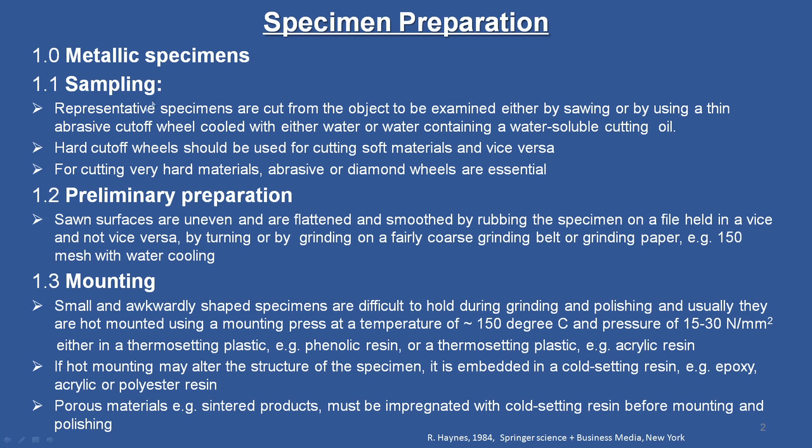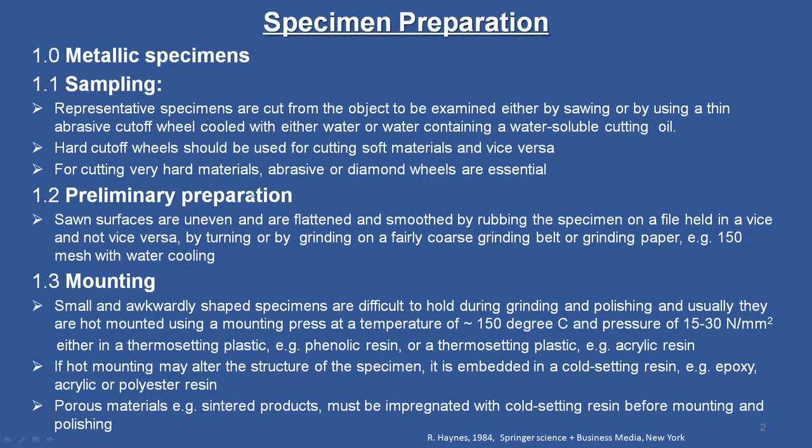Hard cutoff wheels should be used for cutting soft material and vice versa. This is also standardized — a supplier will tell you by default what kind of materials you are going to cut, and cutoff wheels are supplied commercially accordingly. These are all well-established procedures. For cutting very hard materials, abrasive and diamond wheels are essential.